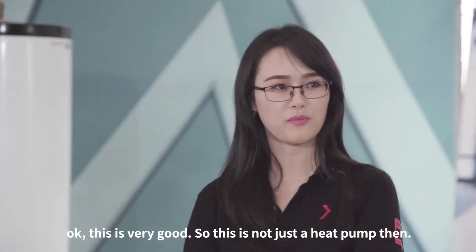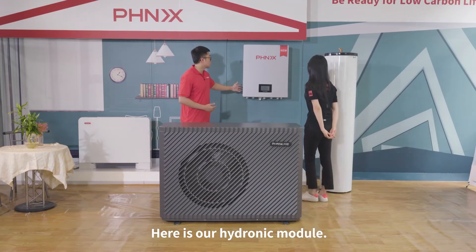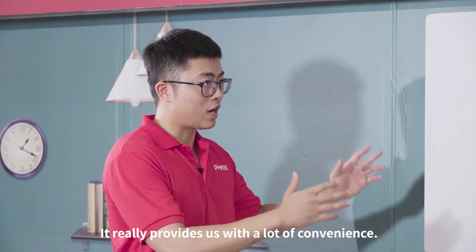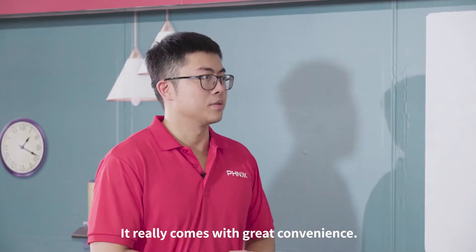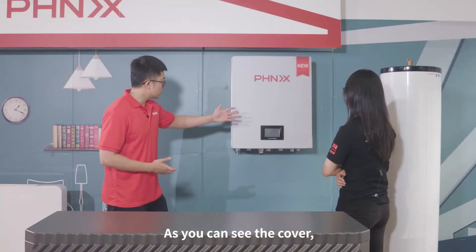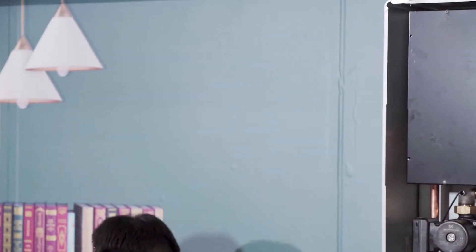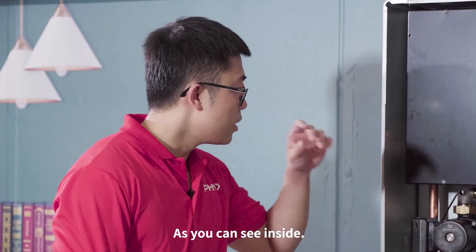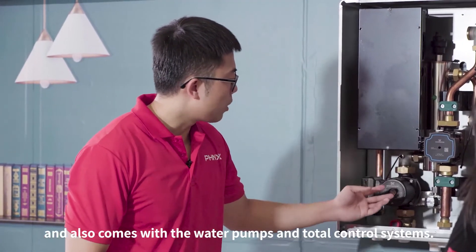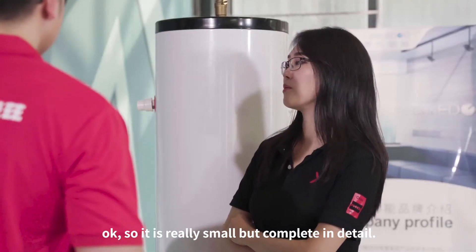So this is not just a heat pump. And also, as you can look at the back side, here is our hydronic module — it looks like a box, but this one is not only a box. It really provides a lot of convenience and comes with great abilities. When we take off the cover, you can see inside it has the valve components, an automated water filling device, water pumps, and a total control system. It's really small but complete in every detail.